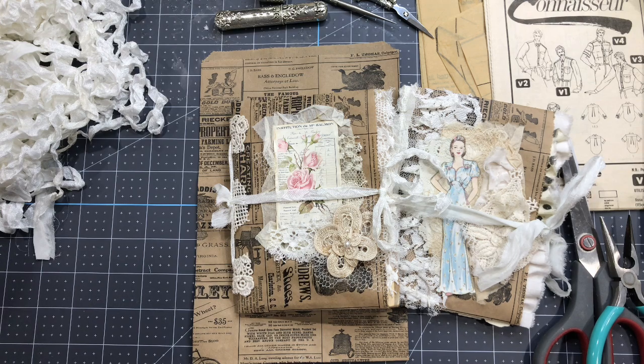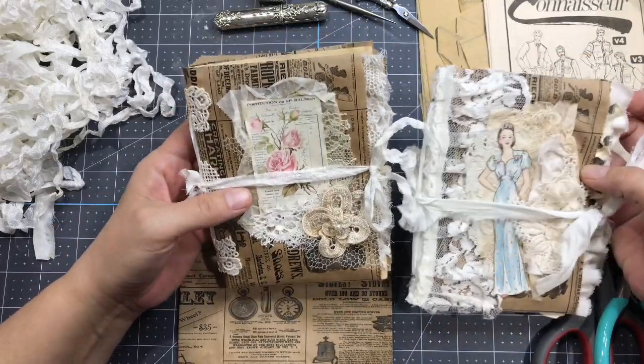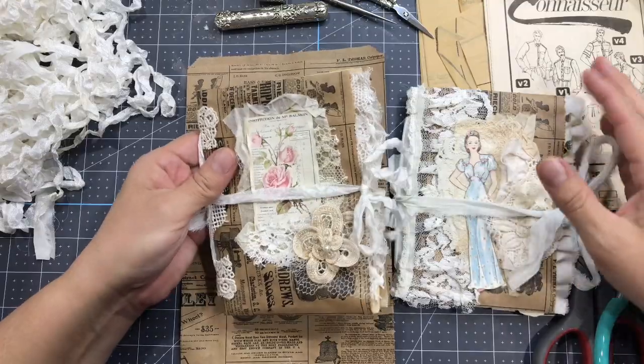Hello everyone, this is Anne from Odulsina Scrap. Today I want to go back to an old junk journal project that I've been doing since almost the beginning, and I still love that format.